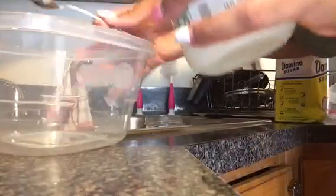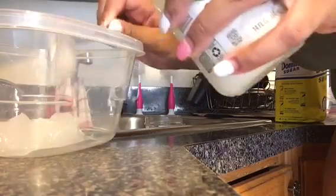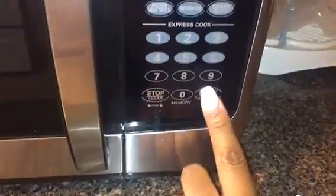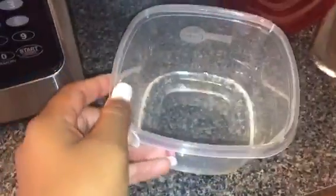Now I'm just taking two spoons of the virgin coconut oil and putting that into my mixing bowl. Now I'm going to take my coconut oil and pop that in the microwave for 15 seconds just to melt everything down.